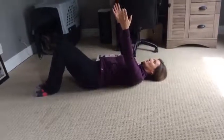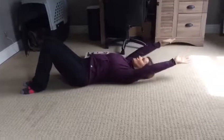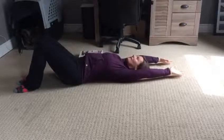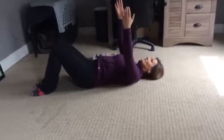Exhale, lift back up, palms face each other. Come back again, rotate so the palms face up towards the ceiling. Notice that the arms are extended — not bent at the elbow. Do this for about 8 to 10 times. Don't ever push into a pain point.